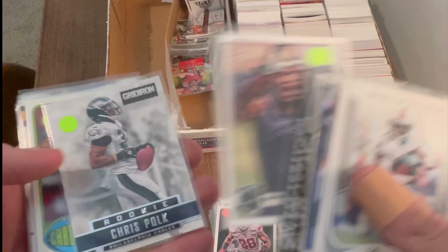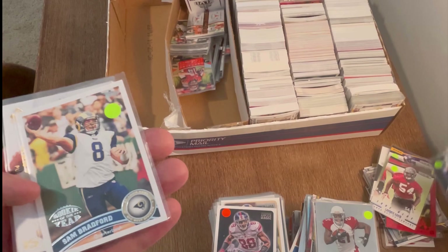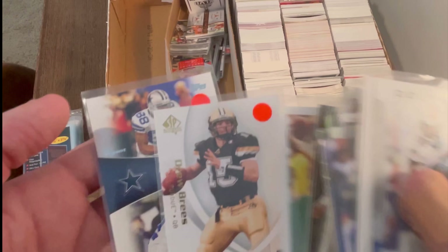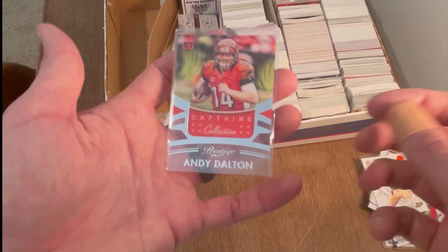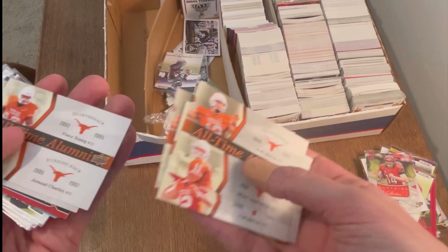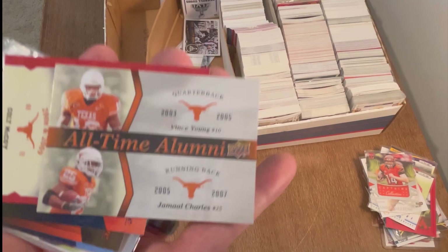Harrison Smith — good player. LaVonte David rookie — True Blue, nice card. Rookie of the Year Sam Bradford. Drew Brees — kind of a flashback rookie from Purdue. This is a cool card. Prestige Captain's Collection — love that. Colt McCoy All-Time Alumni, Major Applewhite, Jamal Charles. Vince Young — VY, best college football player of all time. Who's your number one college athlete of all time, no matter the sport?